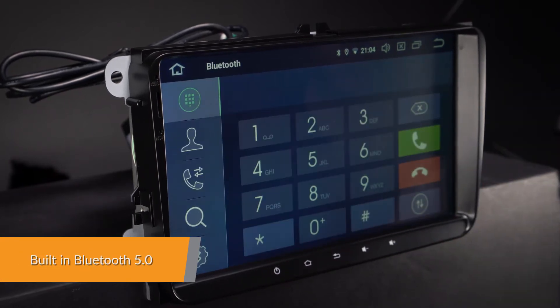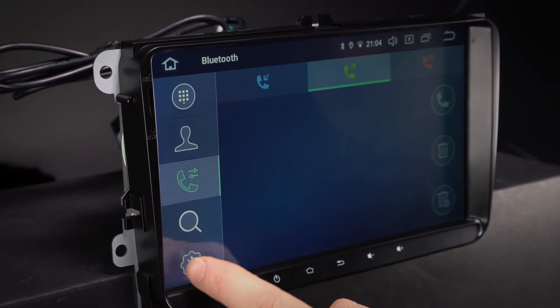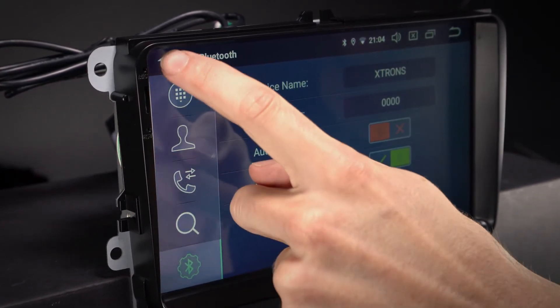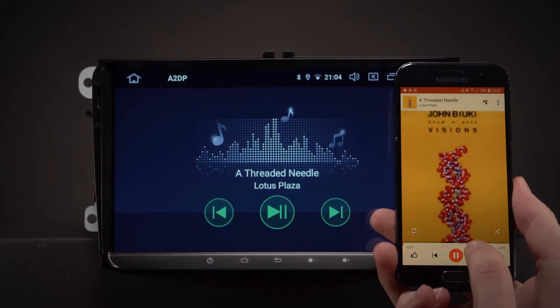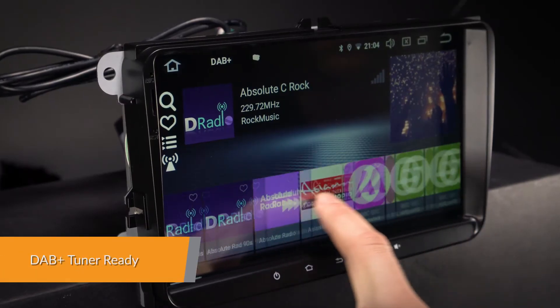Connect your mobile phone via the built-in Bluetooth to enjoy hands-free calls, access your phone book, call logs, search contact information, display unanswered calls and listen to Bluetooth music. Enjoy DAB radio in your car.